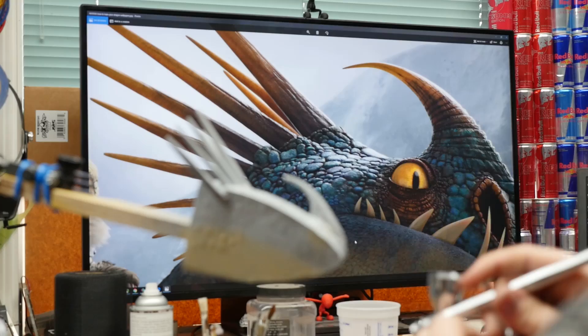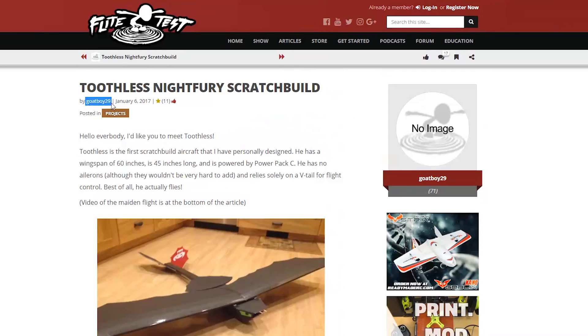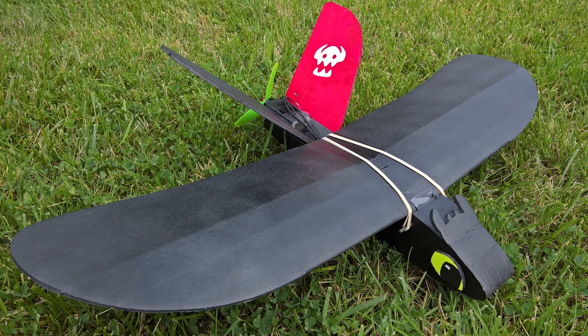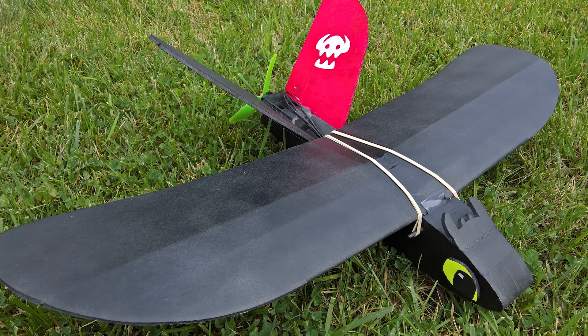Today we're going to build version two of the Sparrow. We're going to paint one up like Toothless and the other one like Stormfly. One thing we're always inspired by is our awesome community. Goatboy29 actually designed a huge foam board Toothless that looked really scale, and 8-Bit Koopa took the Sparrow itself and painted it up like Toothless. These two gentlemen really inspired us to do this project.